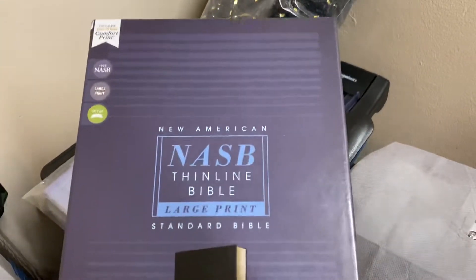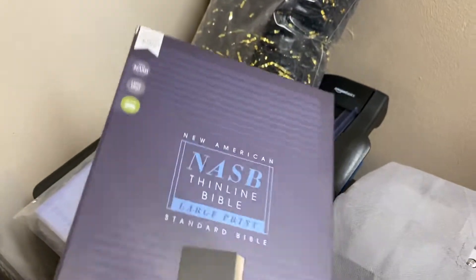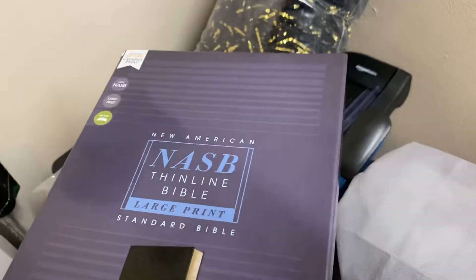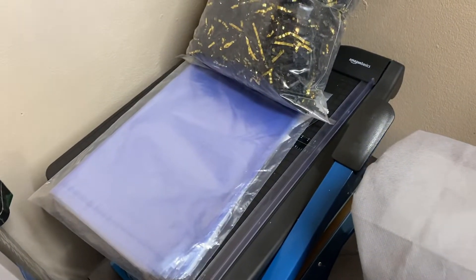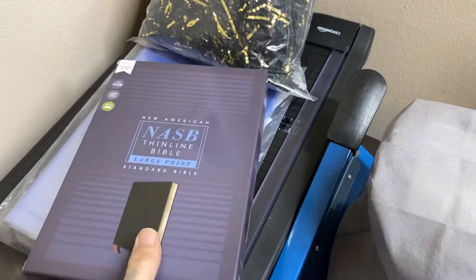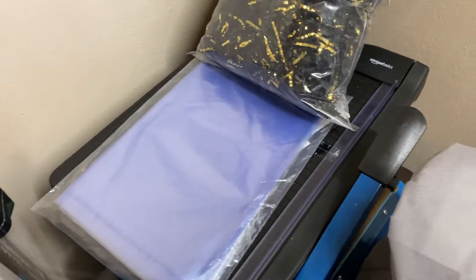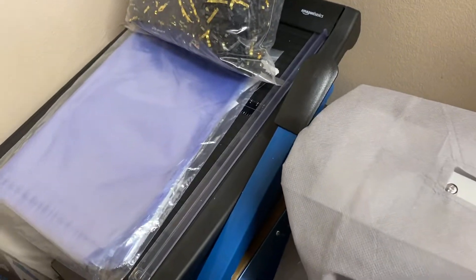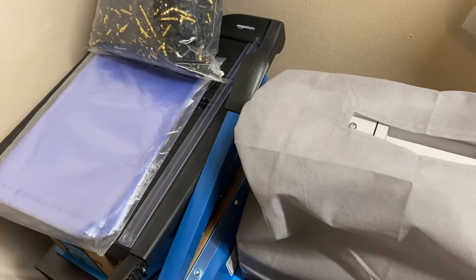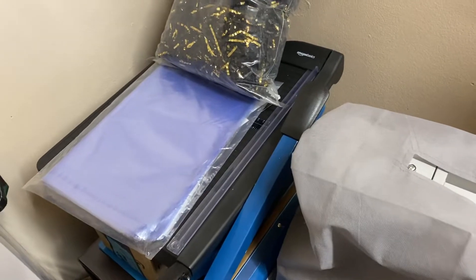Tomorrow I'll be working on this Bible here — a New American Standard Bible, thin line, large print, great for preaching. It's got like a 10.5 font but reads like a 12 — it's really awesome. I also have a King James preaching Bible I'll be rebinding. Both of these will be done in black river grain goatskin with a lambskin liner. So if you use the NASB or the King James and are looking for a Bible to preach from, let me know — I'll do a video review of them when they're done so you can look at them in detail.